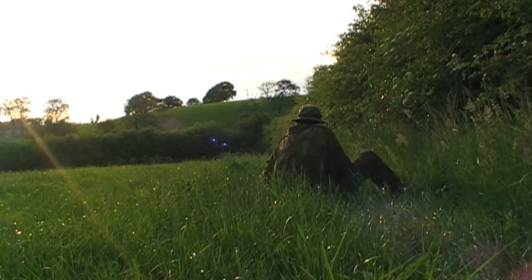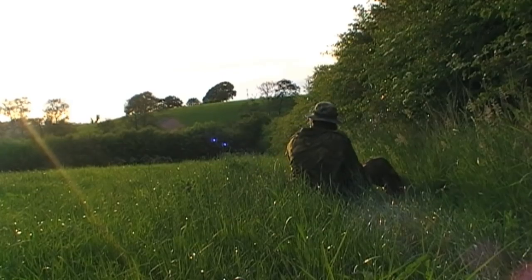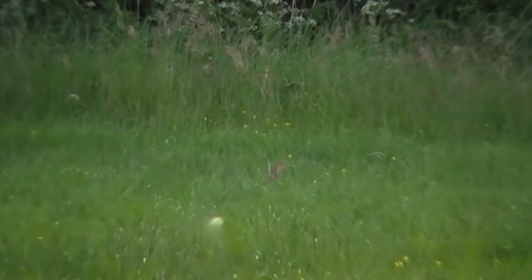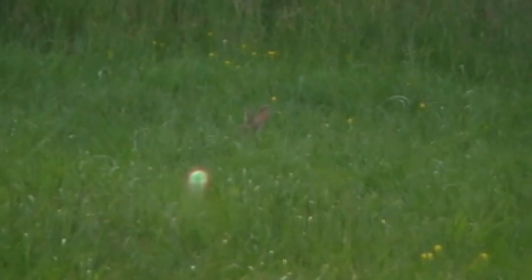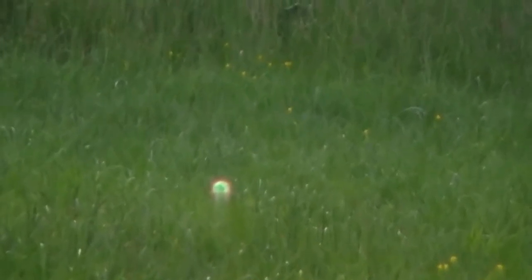I get myself into a comfortable shooting position and then decide I've got time to get my rangefinder out of my pocket and take a quick rangefinding at him. It's about 55 yards. Since I'm using a 30 foot-pound air rifle it's well within its limits. I give him a squeaker to try and get him to raise his head up out of the grass, and he just turns sideways onto me. And he's down.